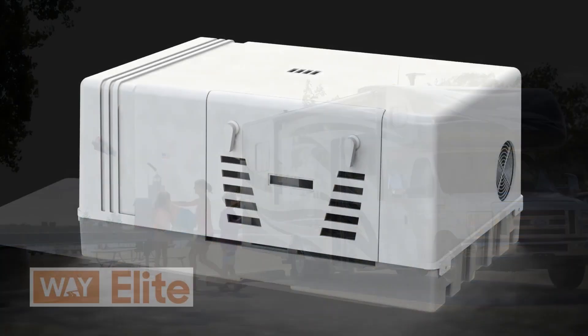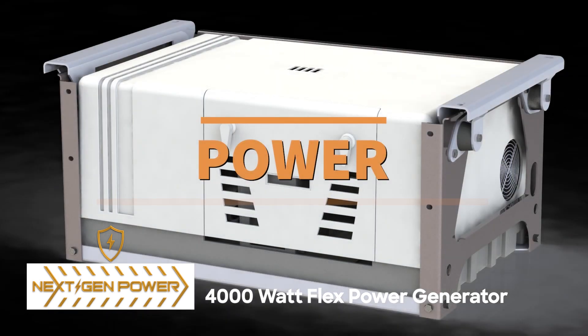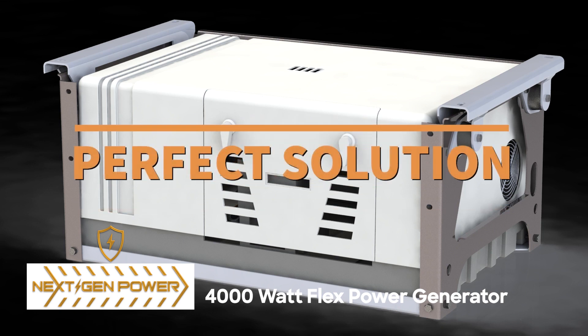RV owners know how important it is to have backup power while out on the road. Meet the next generation of RV generators. Engineered with power, performance, and safety in mind, FlexPower is the perfect solution for backup power while away from the campsite.